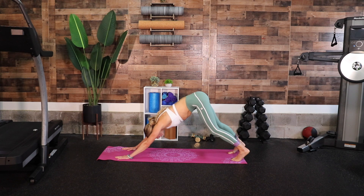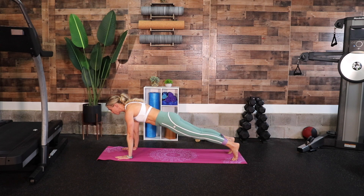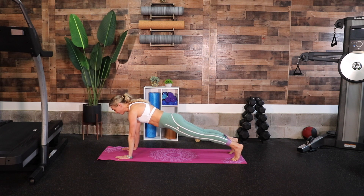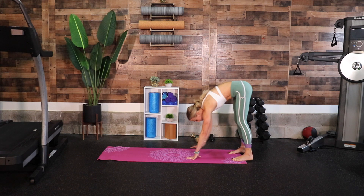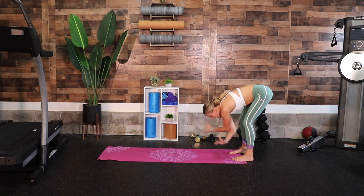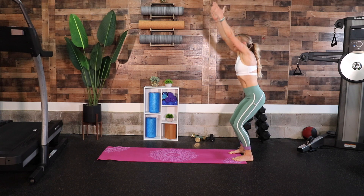Switch back to high plank. We're going to stay here for 10 seconds in high plank, then walk our hands back up to standing. Walk your hands back towards your feet, staying bent, palms still down on the ground, slight bend through your knees. Now big breath in, hands come up overhead, exhale, sit down into your chair.